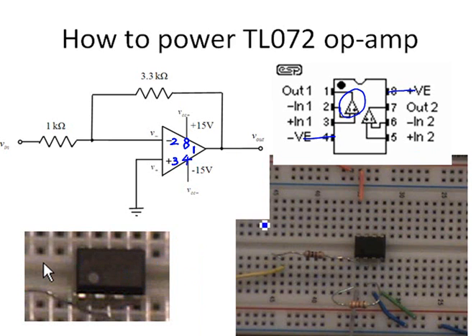We need to make the chip straddle across the bridge on the breadboard. The chip has 8 pins.